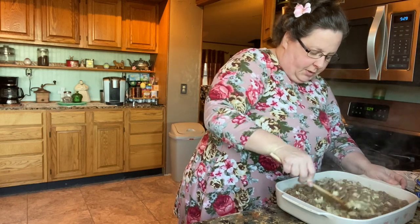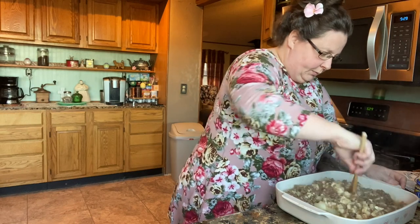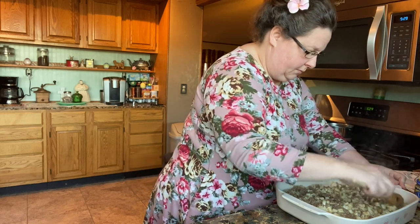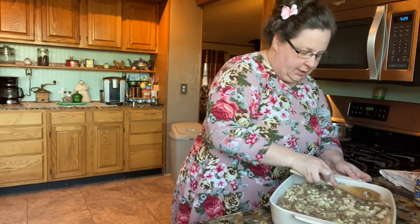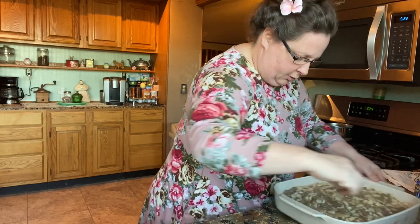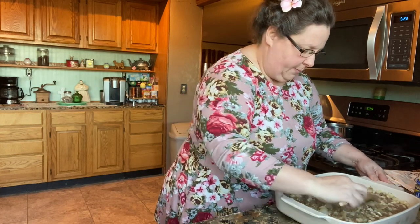And then we're just going to top it with cheese and bake it. This is your main dish. If you don't want to use cheese, you can put Ritz crackers on it — just mix Ritz crackers and a little butter together, and that's a good topping too.